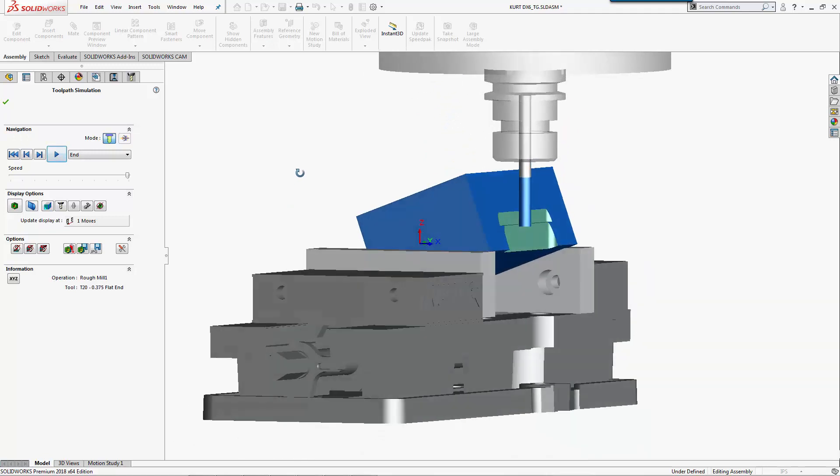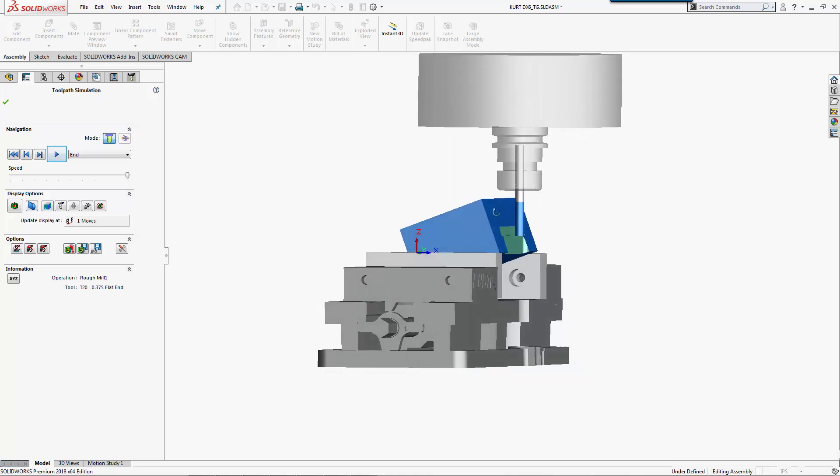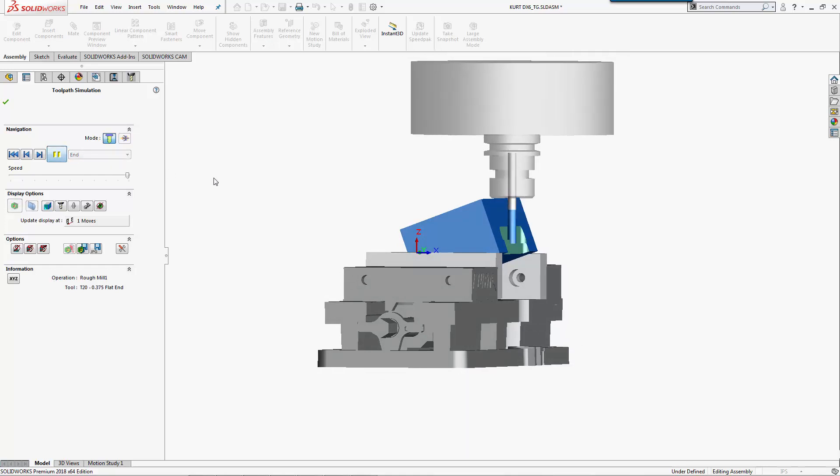One thing to note is that because I have KennaMetal, I already have my predefined protrusion lengths set up from my tool crib. I can see where my holder and my protrusion is going to collide. This is all mimicked from what's in my machine currently, so I'm using the reference of what's previously set up to automatically verify - I know if I need to make changes and how my tools are set in my standard pockets.